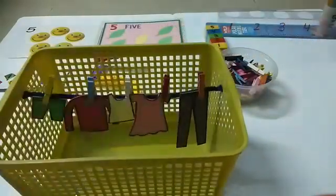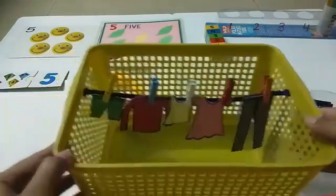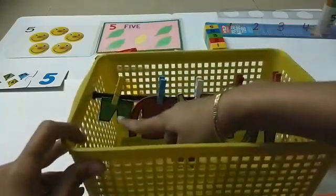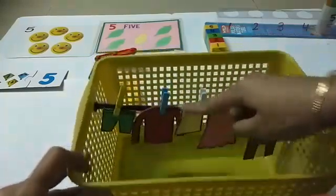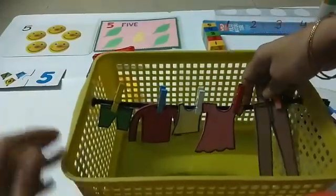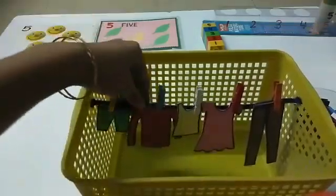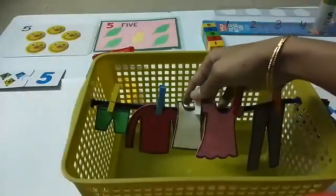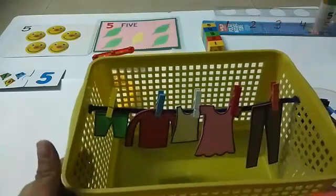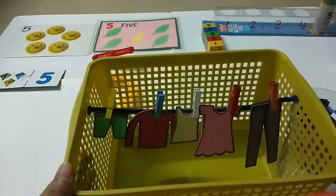Very good! Now let's count how many clothes we have hung out in the sun to dry. Let's count: one, two, three, four, five. Very good! Let's count one more time: one, two, three, four, five. Very good! Now be a good child and help your mama and papa with their work.